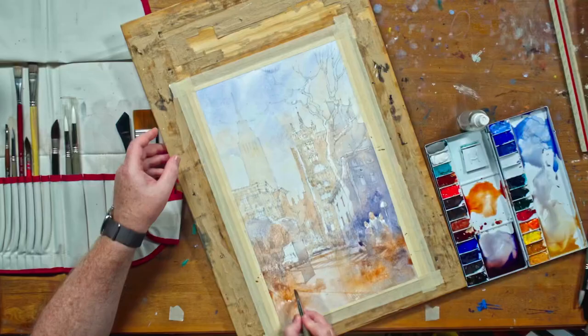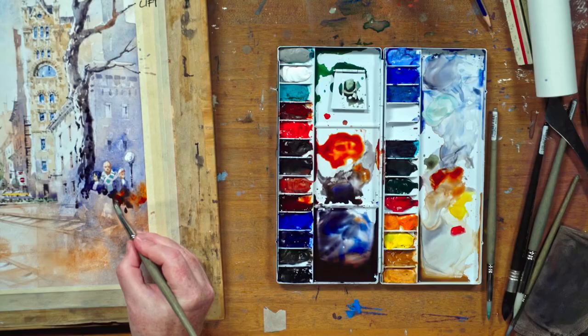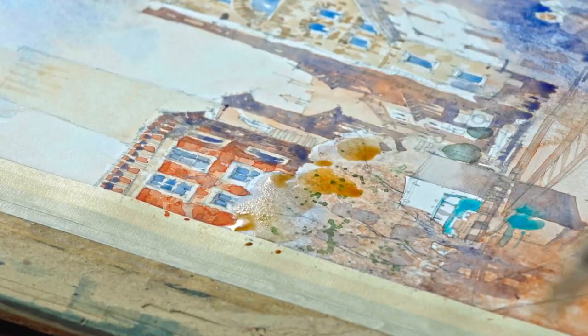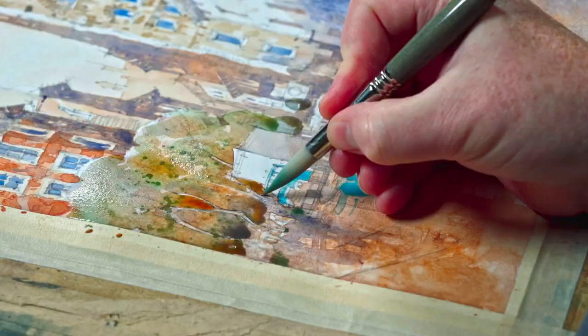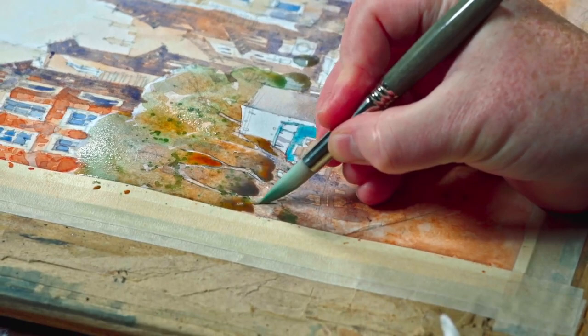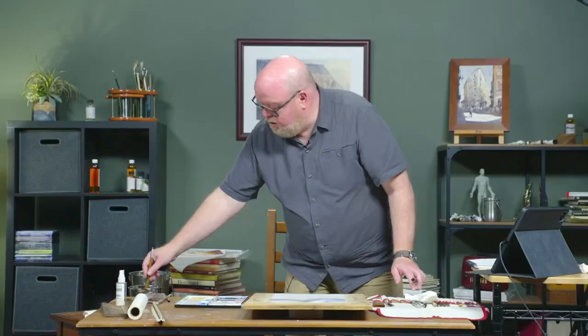When you let go of the idea that you need to be good, you'll finally be able to remove what's blocking you from creating your masterpiece. Come join Ian as he reveals the magic behind his art — just watch him demonstrate his painting methods a few times and you too will be able to create impactful scenes that connect with your viewers. Get Ian Stewart's watercolor course today and see your paintings transform.